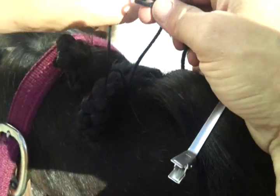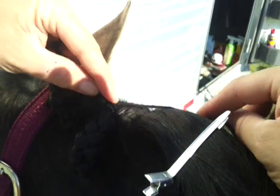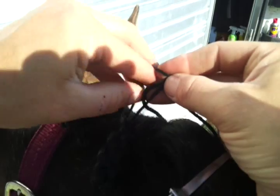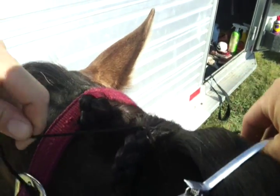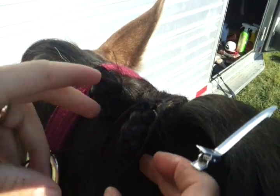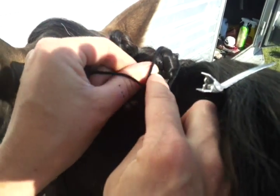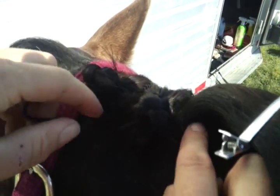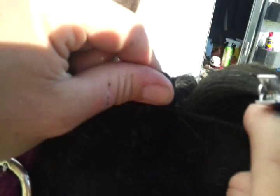Tie a knot and pull it up. The easiest thing is to make another knot at the top because it will hold your button. So you make two knots — that's a lot of knots. Then you're going to push the middle of the button knot, and you want the buttons to be about the same size. Tighten it up.